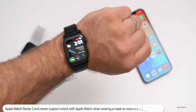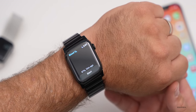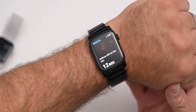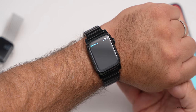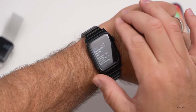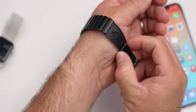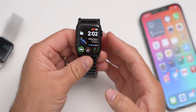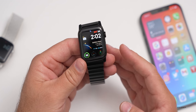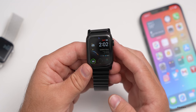With the Series 6 you get the O2 sensor, or blood oxygen. I did have an issue initially because this watch band isn't tight enough on my wrist, so I had regular failures of the reading. Unless you have a band that's a little bit tighter, it's not that great of a feature — but it will measure throughout the day. If you have one of the solo loops or similar, it's fine.